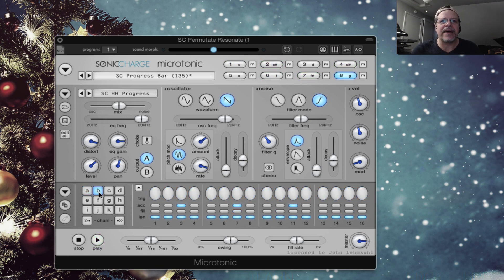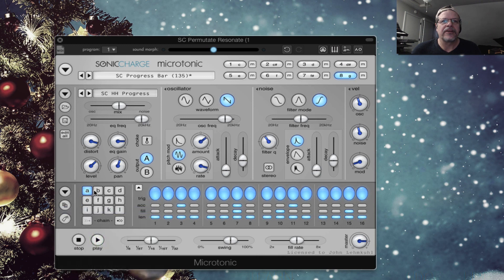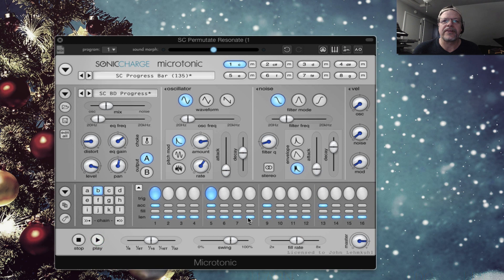That's one pattern you can have. Go to pattern two, you could say copy pattern, go to pattern B, paste pattern. And have it be a breakdown — let's have the kick drum stop for the second part of it. Then turn on chain. So A will go to B and then goes back to A. You set up your arrows here for what it's going to do. So now it's a two-pattern pattern.